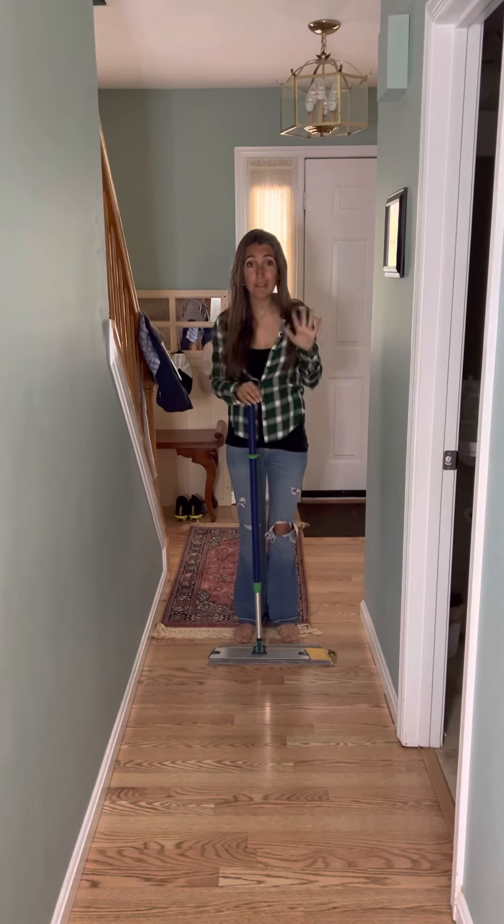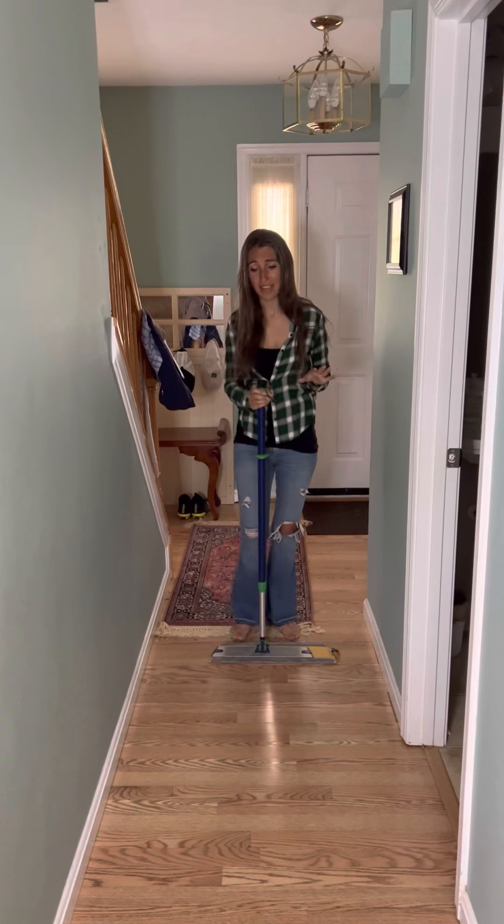Okay, now we're ready to talk about the crown jewel in the Norwex product line, if we're being honest, which is the mop system.